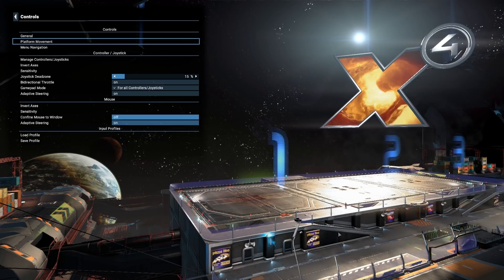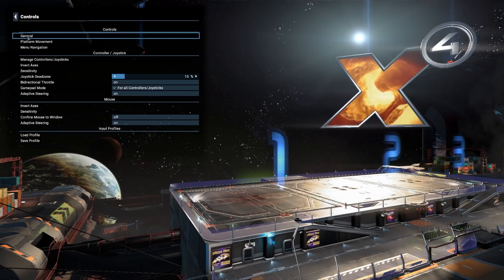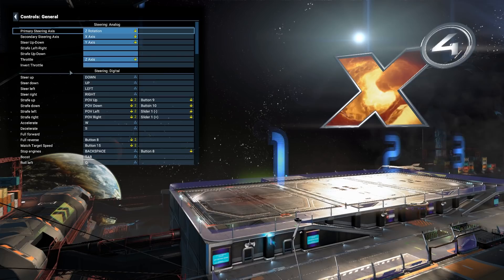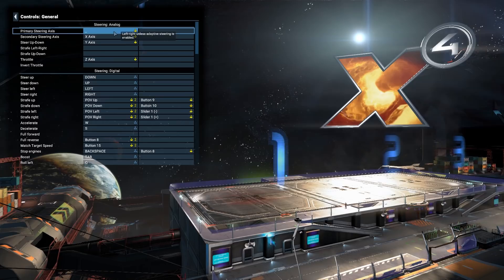What I like to do is first go to General, because we're only going to use the HOTAS for the General tab — that's for your ship controls and flying around, which you'd normally do with a joystick. So going into General: Primary Steering Axis left and right — I've got Z Rotation in there. Click that, take a firm grip on the joystick, twist it, and it goes Z Rotation. Secondary Steering Axis is roll — push to the left. Steer up and down is the Y-axis — pull back.